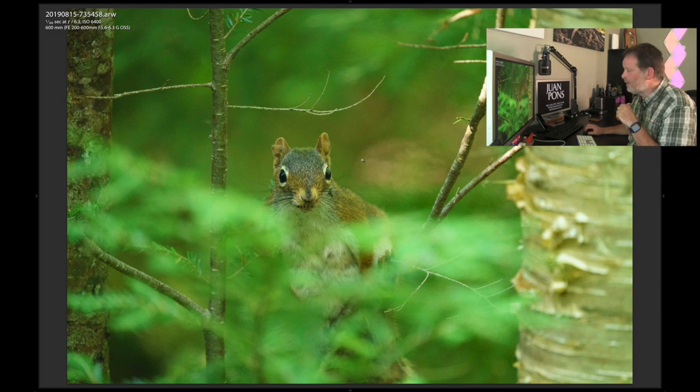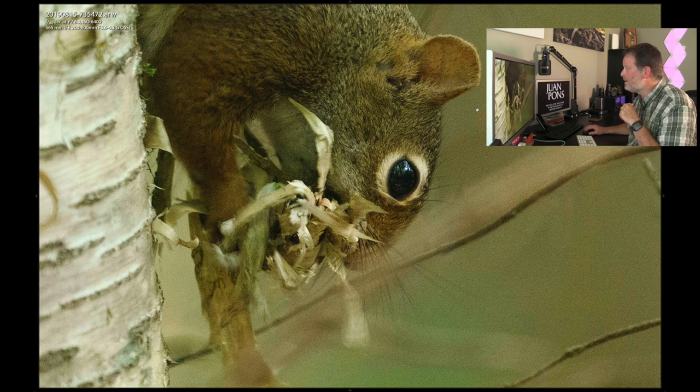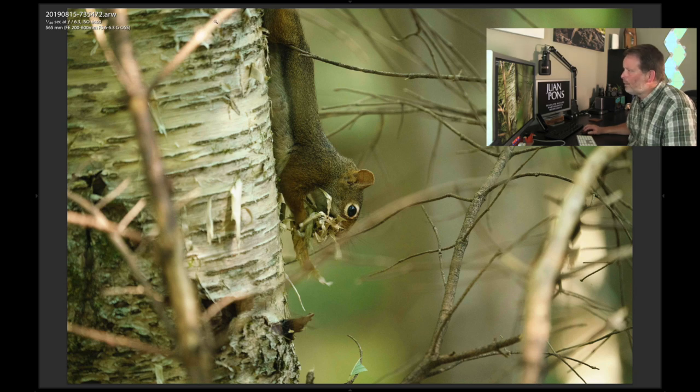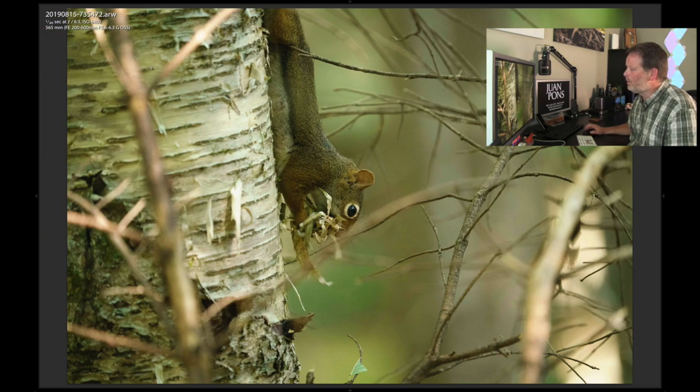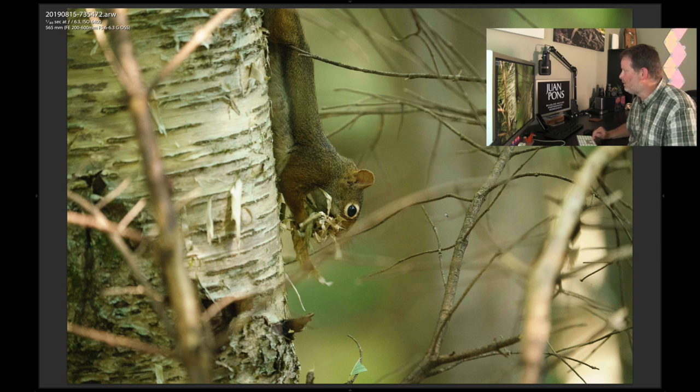Here's another one of that red squirrel gathering nesting material on a birch tree — collecting some bark. Let's zoom in — nice detail on the image at ISO 6400, about 1/80th of a second at 565mm. I'm very pleased with the image results. In areas where I'd expect to see chromatic aberration, I'm not seeing much of that at all — even in other situations with really strong contrast. Very nice rendition of colors and detail.